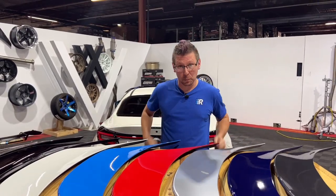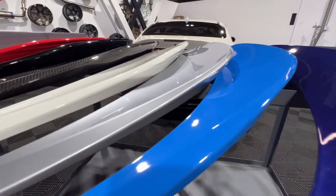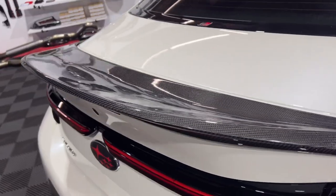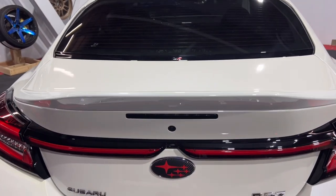Next up is the Noble TRD style duckbill spoiler. This is a classic look for most enthusiasts while adding a more aggressive look than the previous shorty wing. This product also comes in your choice of black, carbon fiber, or paint matched finishes. On a personal note, this is my favorite look, but hey, that's just me.